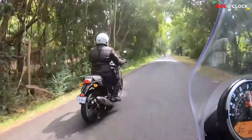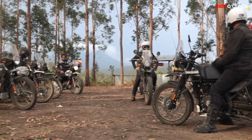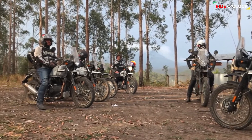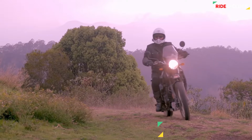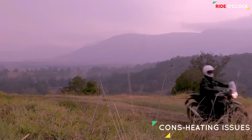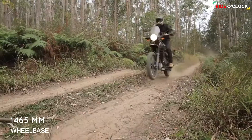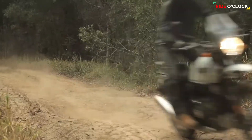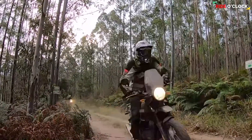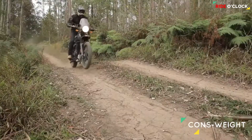Let's talk about the cons. If you have any problems with this bike, there is a heating issue. The weight of this bike is 200kg, which is why it's uncomfortable in the city.